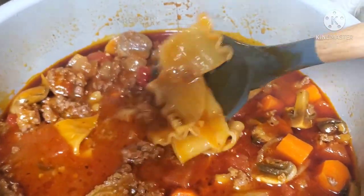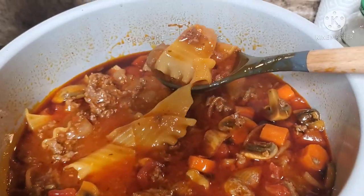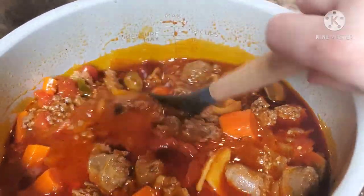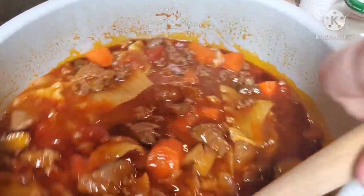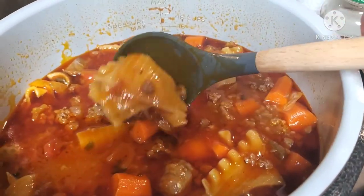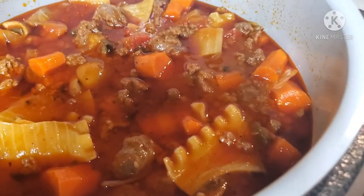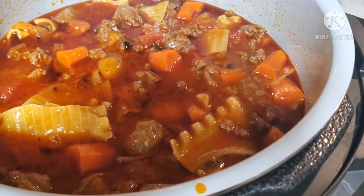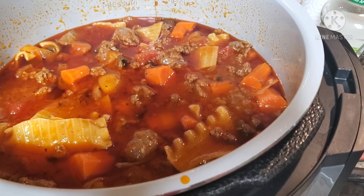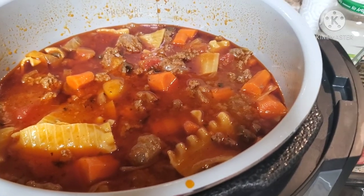If you want to thicken it up, you could have added more noodles, but adding too many turns it into a lazy day lasagna instead of a soup. If you actually want to make a lazy day lasagna, follow this exact recipe but add more noodles. Please give this video a thumbs up, subscribe if you haven't already, and click the notification bell for more Instant Pot and Ninja Foodie videos. Thanks for watching, bye!